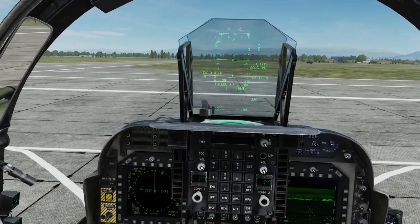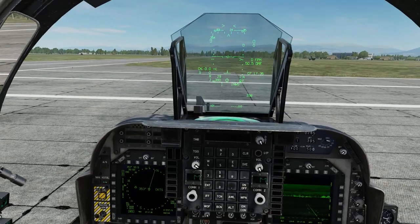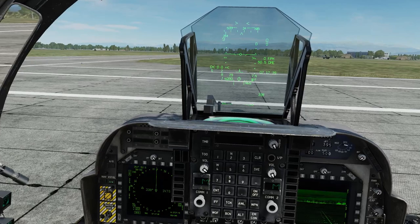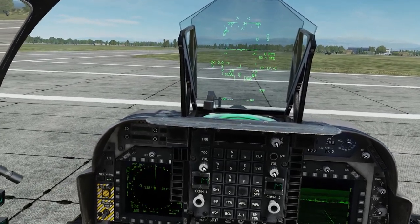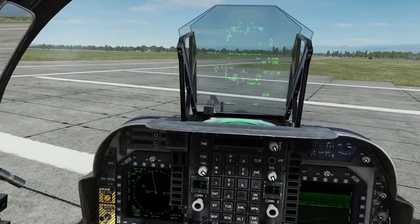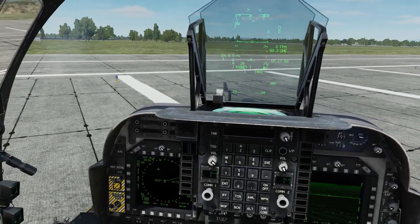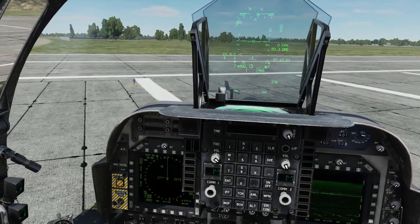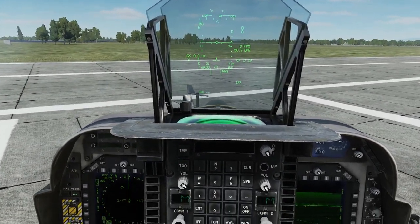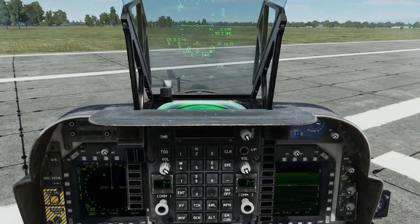We are moving — nose wheel steering good, brakes check. Now we're going to confirm the high gain is also working: hold the high gain and as you can see the manoeuvrability is very good. Take the high gain off and now we're back to the limiter. We're going to taxi down to the end of the runway and then do our pre-positioning checks before take-off.